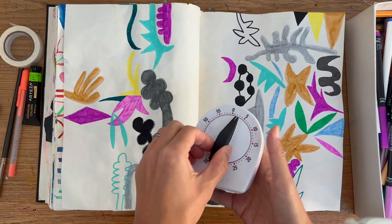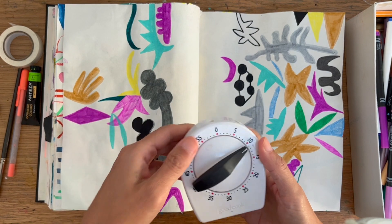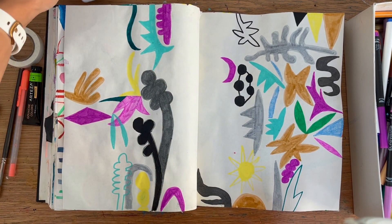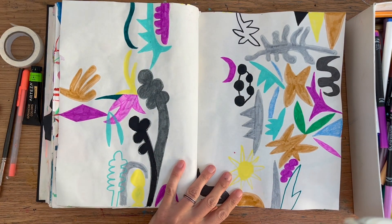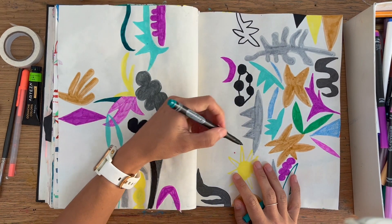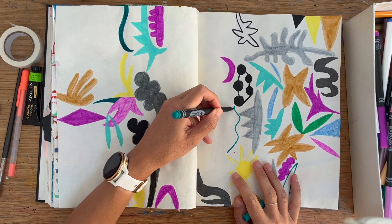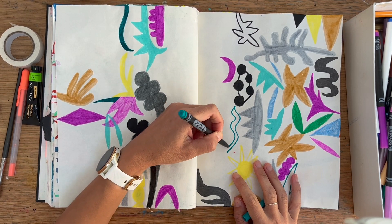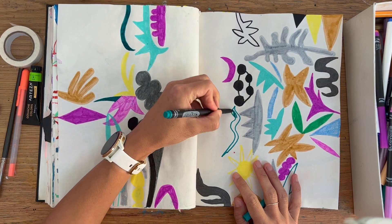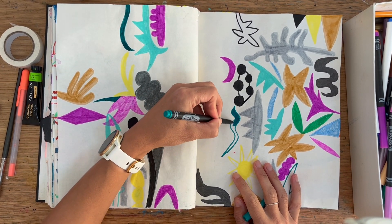Hi, Sonia here and welcome back to my art YouTube channel. Today is going to be a 10-minute process video — it's real time — and I'm completing this abstract sketchbook page that I started a few days ago with markers. I thought this is just a useful exercise, and I sometimes like to set myself a time limit for warm-ups.